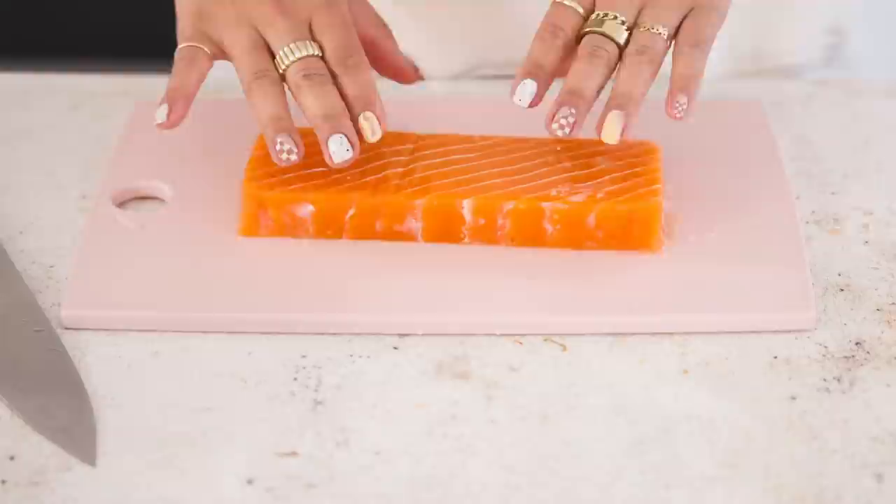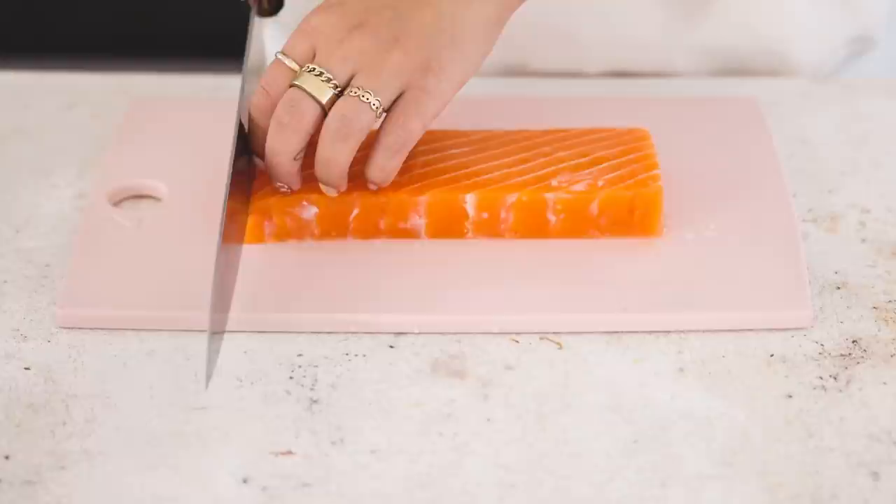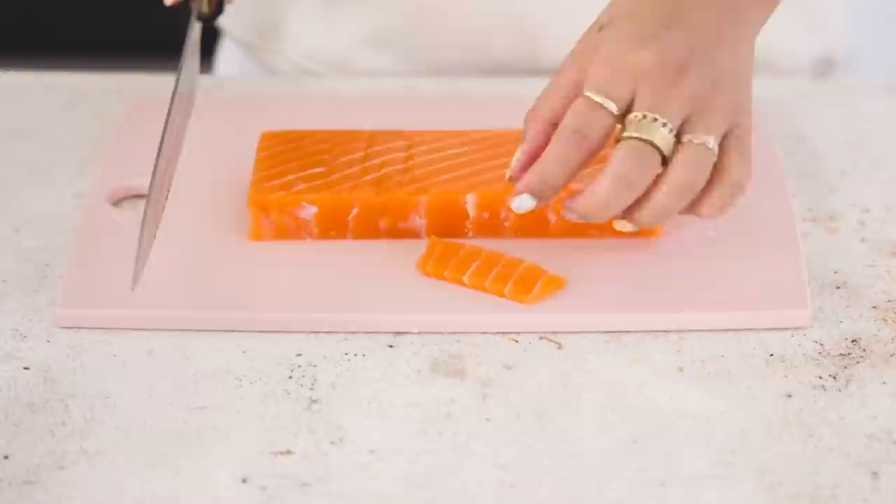I can press it pretty firmly — it feels like jello. I'm honestly kind of grossed out right now. It's a lot more firm than I would have expected, obviously more firm than the real thing. It's almost got this jello texture.